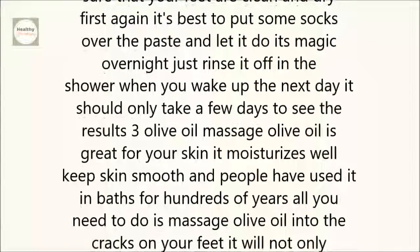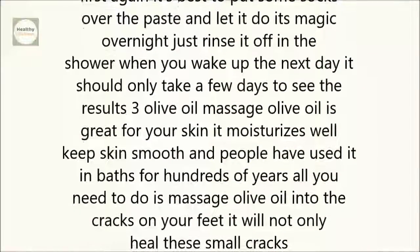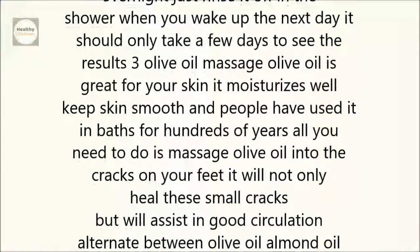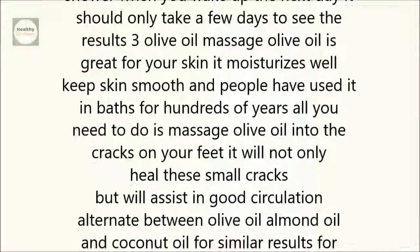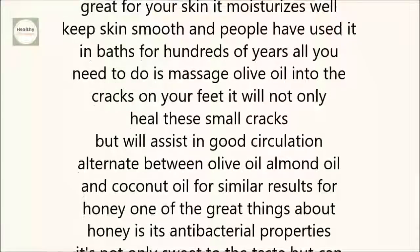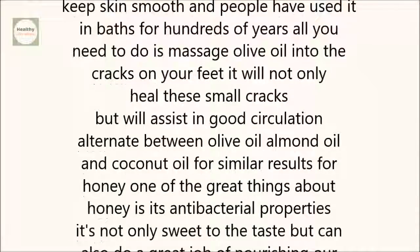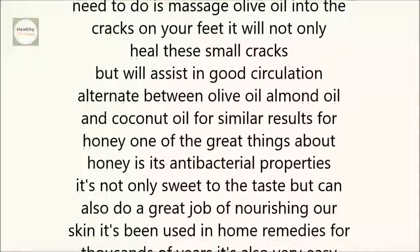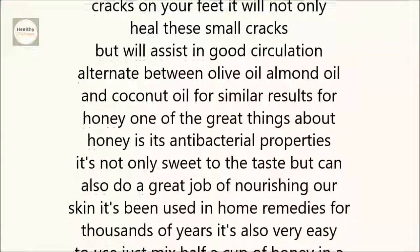3. Olive oil massage. Olive oil is great for your skin. It moisturizes well, keeps skin smooth, and people have used it in baths for hundreds of years. All you need to do is massage olive oil into the cracks on your feet. It will not only heal these small cracks but will assist in good circulation. Alternate between olive oil, almond oil, and coconut oil for similar results.